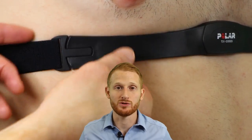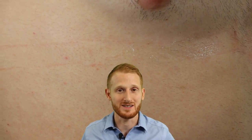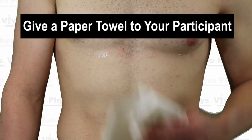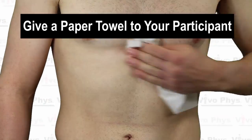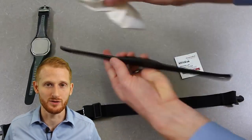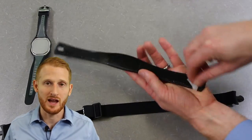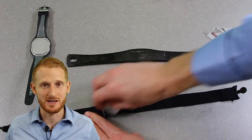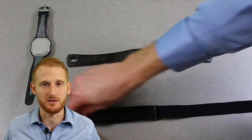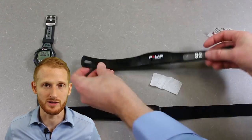At this point you can go ahead and have the person exercise or do whatever type of testing you're going to do using the heart rate monitor to measure heart rate. When you're all done, make sure you remove the monitor from the person — so they don't accidentally walk away with it — and clean the heart rate monitor thoroughly. Take it off the individual, wipe it down with paper towels to remove any sweat or residual gel, then take alcohol swabs and clean anything that was in direct contact with the individual.